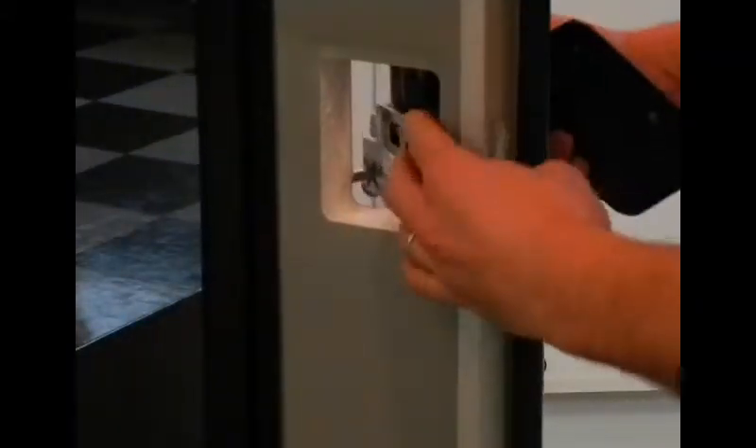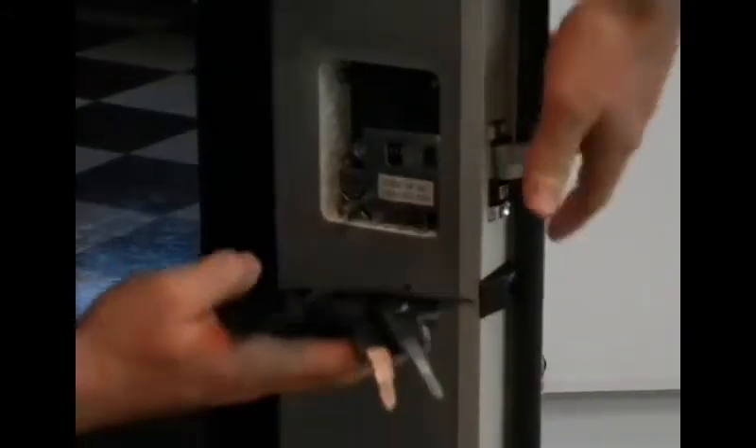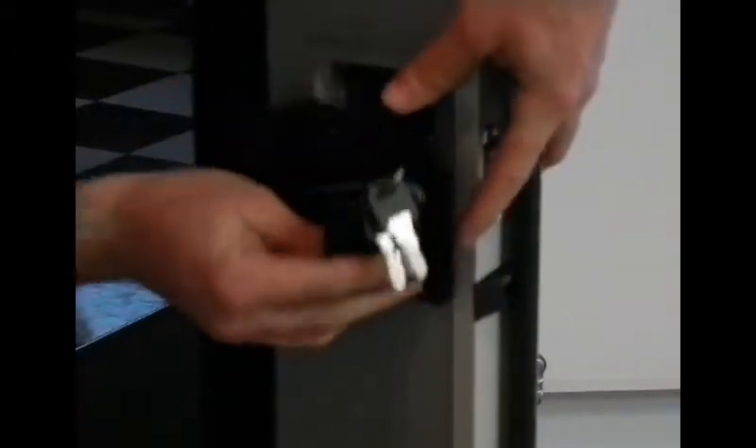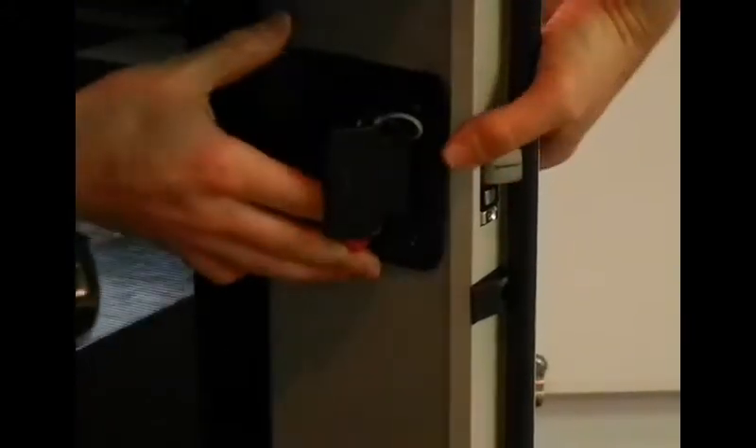Now you're ready to install the new latch. Take the new latch and insert it into the hole from the outside. You need to put the plunger side in first and just push it into place as shown. Once you have that in place, line up the deadbolt on the bottom side. The little red handle on the inside might need to be turned the right way in order to get it on there. Once you have that lined up, the inside back plate should fit right onto the inside of the door.